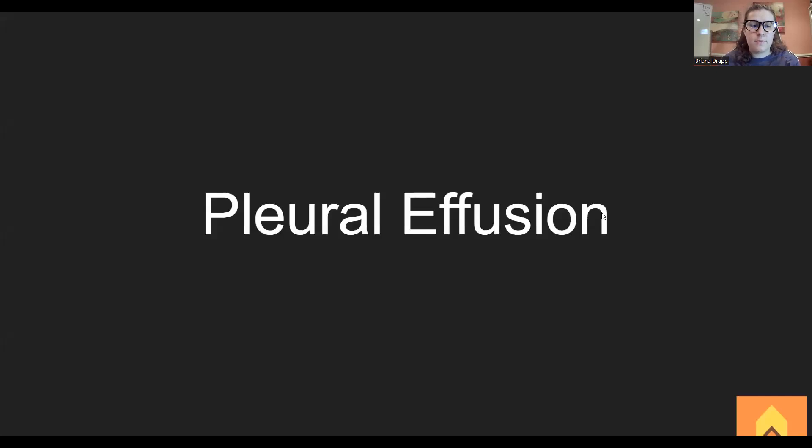All right, everybody. This is one of our many cardiopulmonary things that we're all confused about, but I got you. So we're going to go over pleural effusion, not to be confused with pulmonary edema or pulmonary embolism. This is its own thing, but we will talk about it.